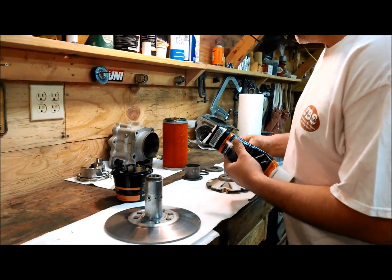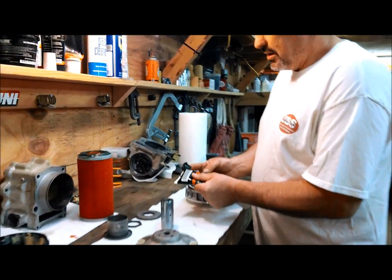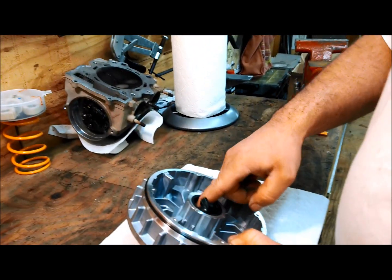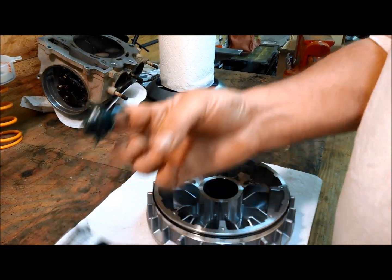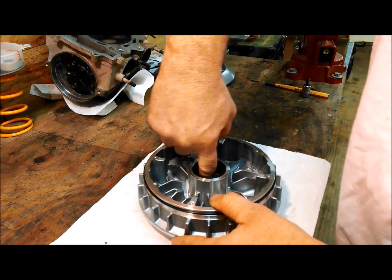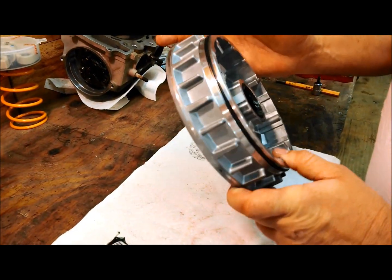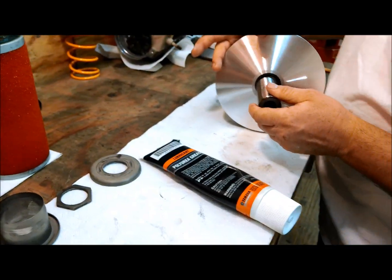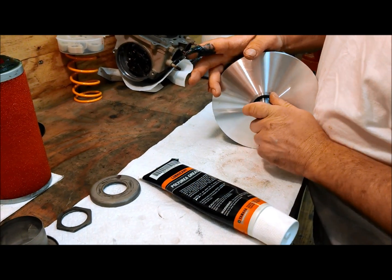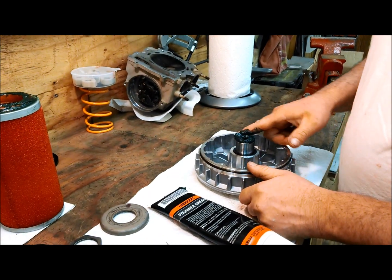This one had a hole in it, so I cut a hole in the end of it. The polyure goes in the center of the primary. You want to make sure you fill that groove in there all the way full. Once you can see it's full, then use your collar to push out the excess. That's the center of the sheave.